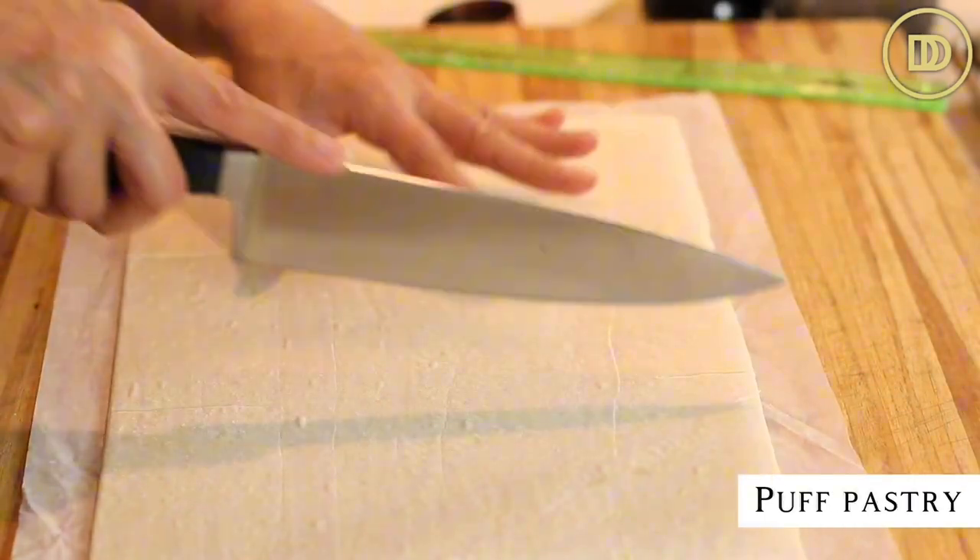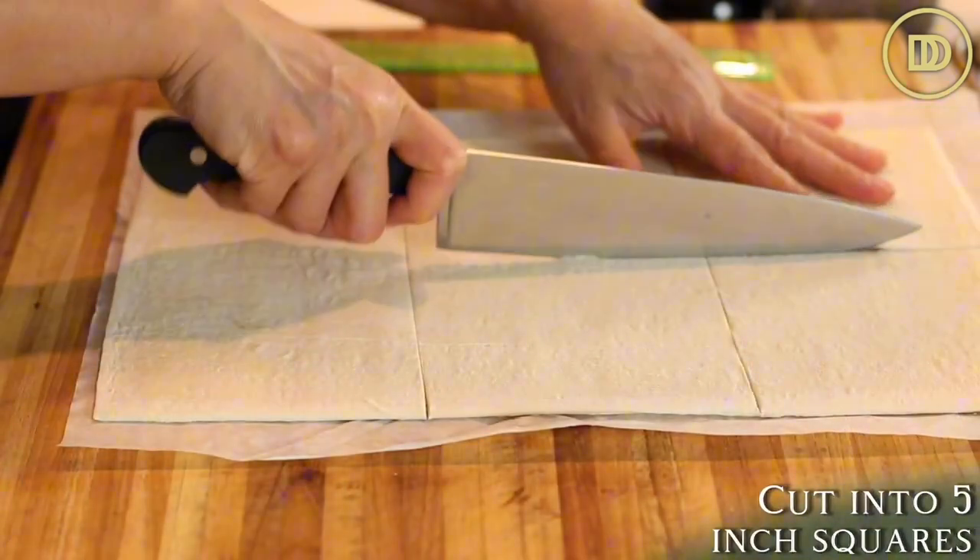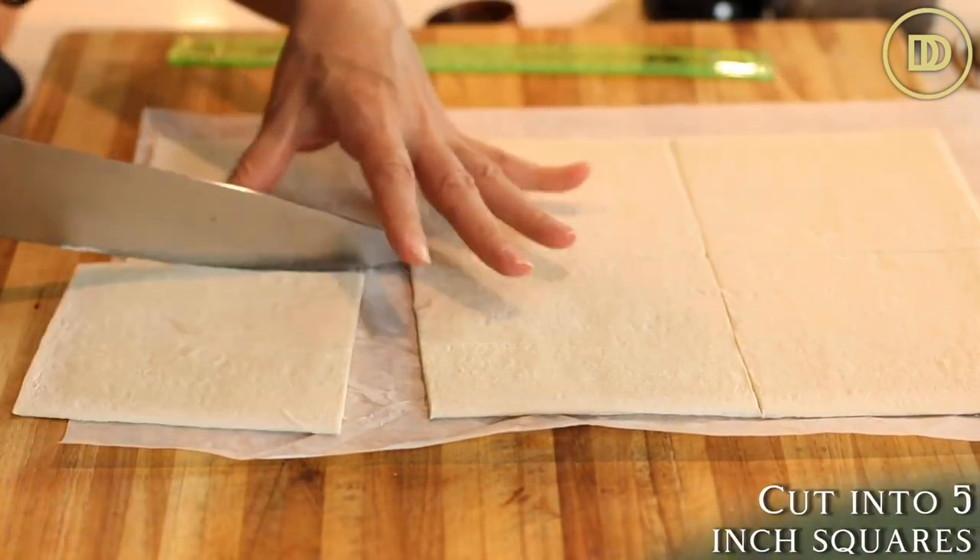Next, we're going to put it all together. I have two sheets of puff pastry. I like to buy mine at the restaurant supply store because they sell large sheets equivalent to the two sheets sold in supermarkets — those Pepperidge Farm ones. If you're using those, you'll need two boxes, or four sheets. If you're using the large sheets from a restaurant supply store, you just need two.